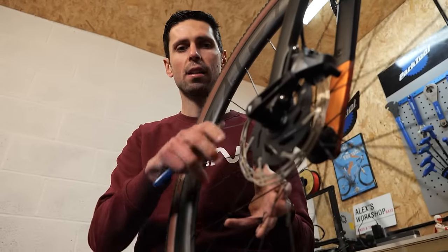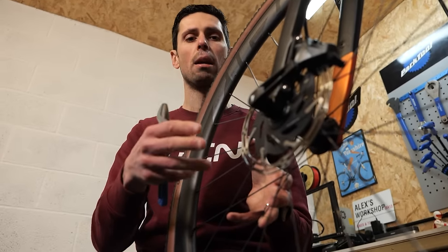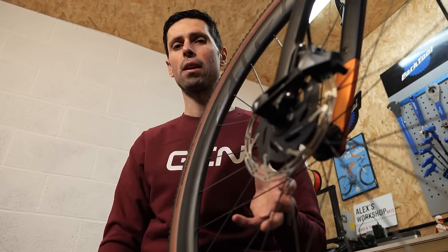At this point, you can then continue to work your way around to any other areas that might be slightly out of shape, or continue to get that section a little bit closer to where it should be.